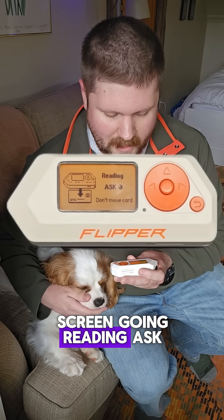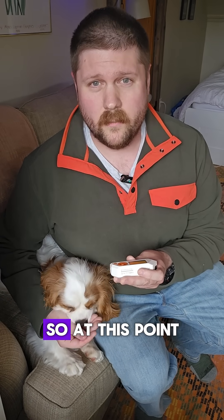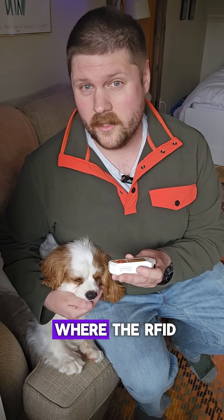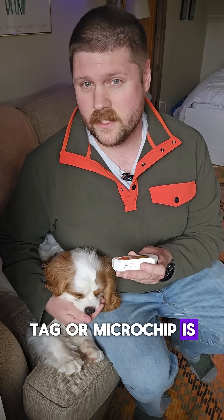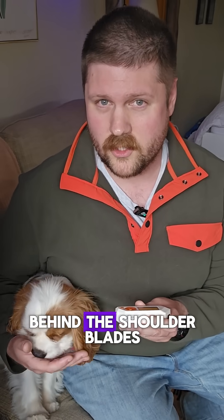You'll then see the screen showing 'reading ASK' and you should see your LED flashing multiple colors. At this point, you'll need to locate where the RFID tag or microchip is implanted in your animal — usually this is right behind the shoulder blades.